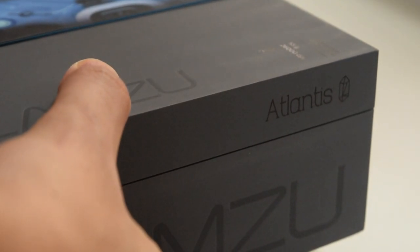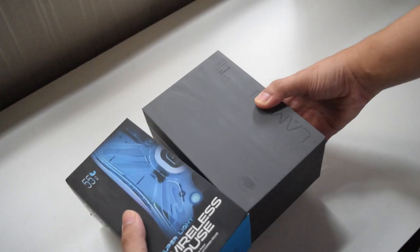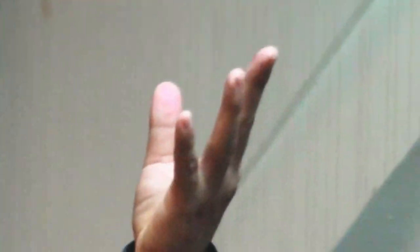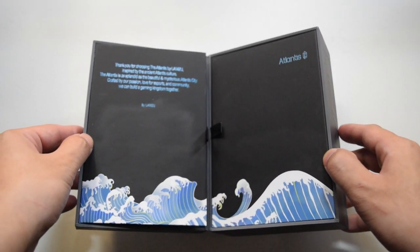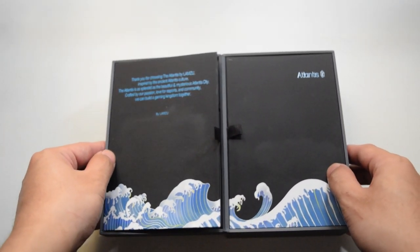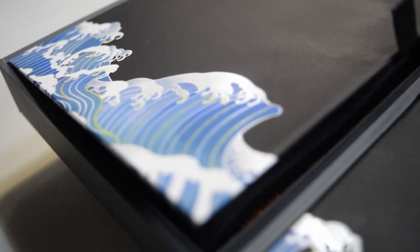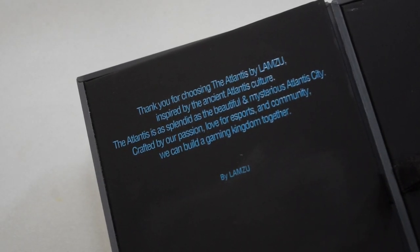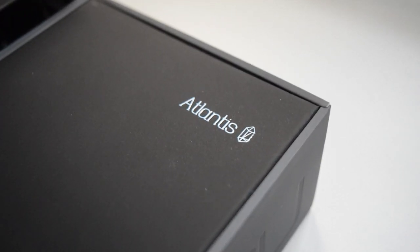The unboxing experience feels really premium — it's like unboxing a brand new phone. On the inside of the box, the artwork is the Great Wave of Kanagawa. They have a short message saying 'Thank you for choosing Lamzu' and the logo.